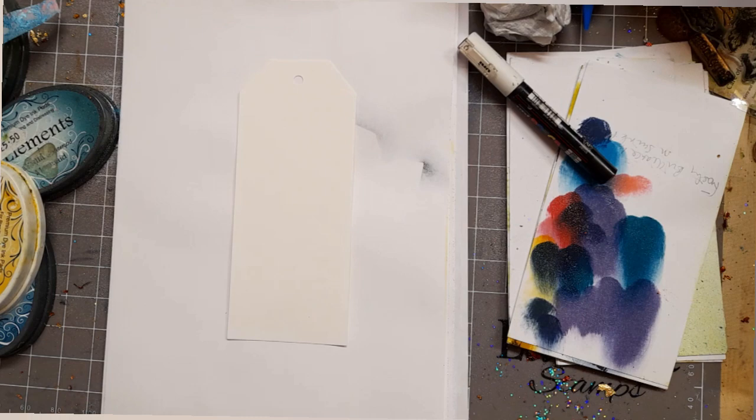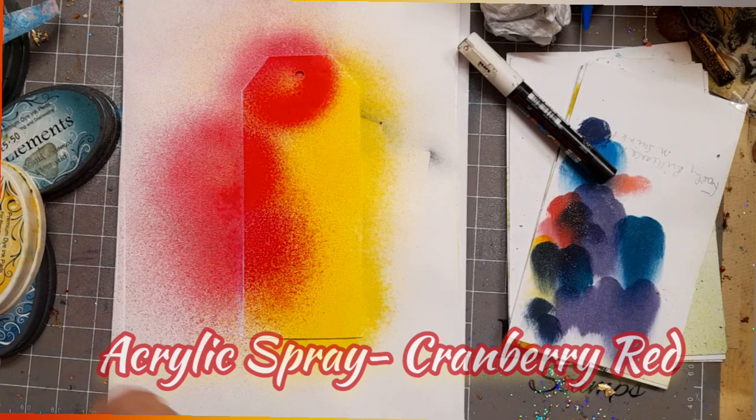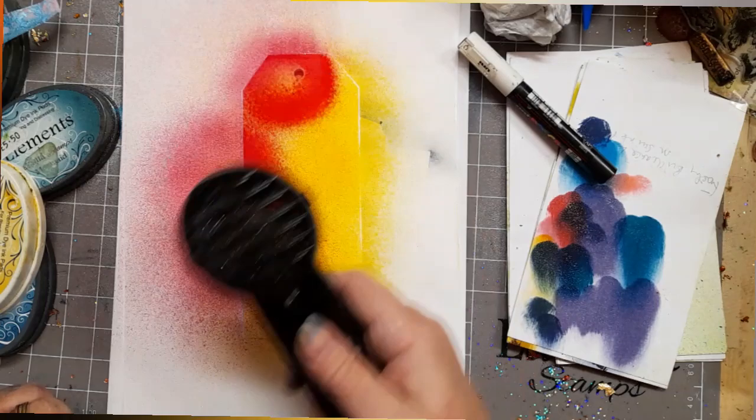We're going to start with creating the background. For this I've got the large watercolor card tag, and I've just used some acrylic spray in sun yellow. What's coming next? Well, that's cranberry red acrylic spray, and I'm just going to dry that off.